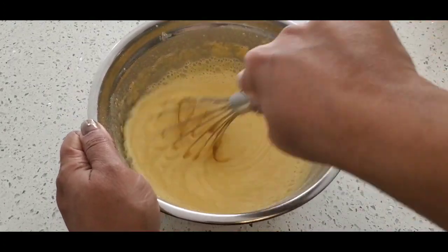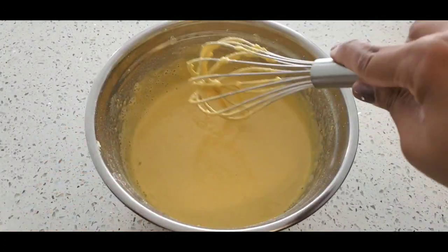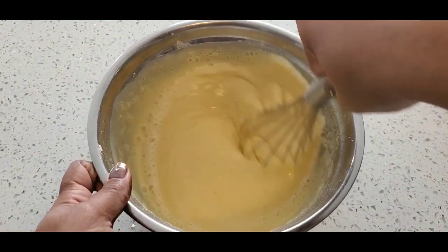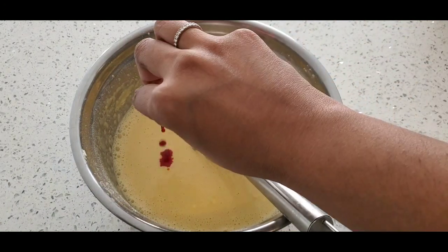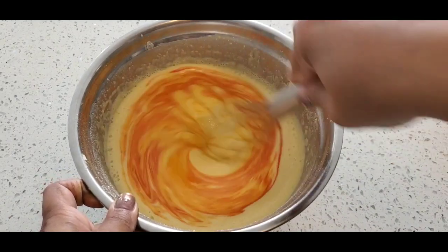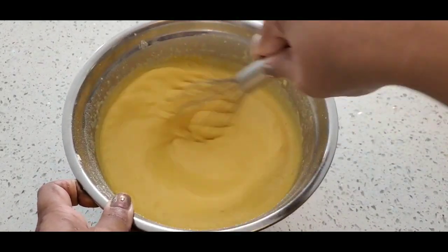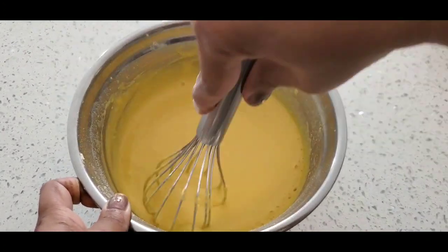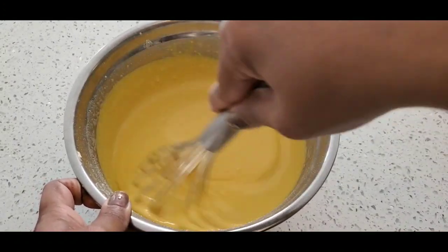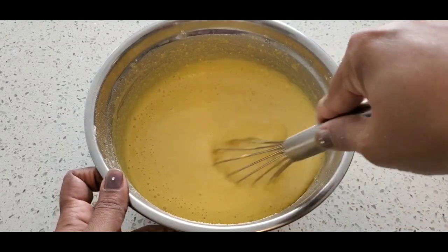I'm adding a little bit, and you can see I'm adding half a teaspoon of yellow food color — you can use orange food color also. Mix it well. See, now it is fully thin — the paste — this is the batter for the boondi.